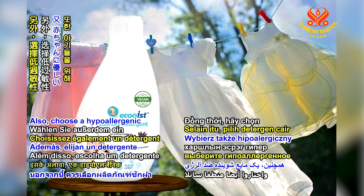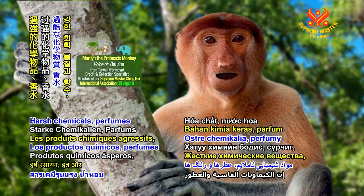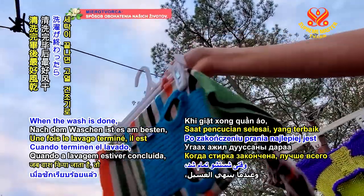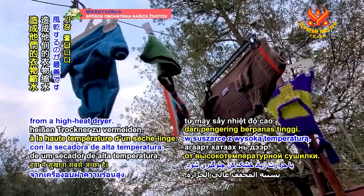Also, choose a hypoallergenic liquid detergent that is gentle enough for babies. Harsh chemicals, perfumes, and dyes can cause discomfort for your four-legged friends. When the wash is done, it's best to air dry their clothing to prevent shrinkage from a high-heat dryer.